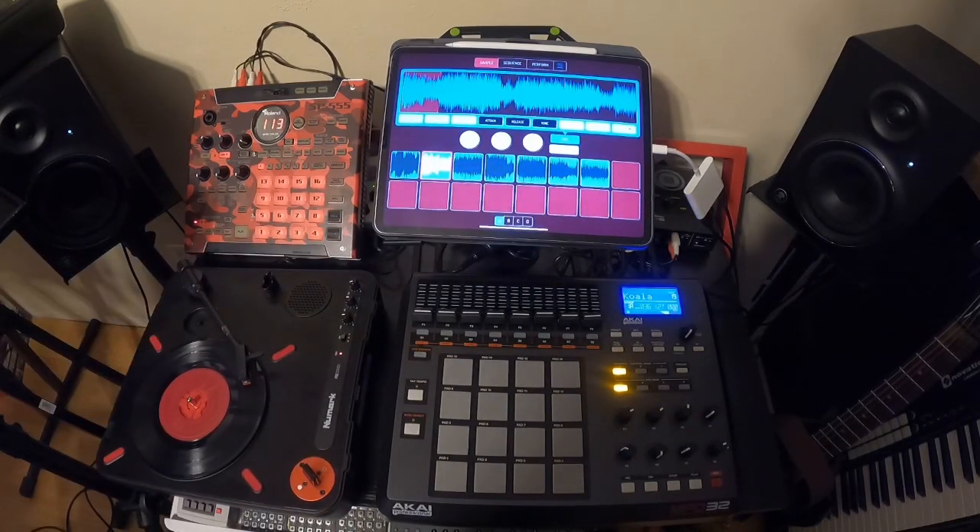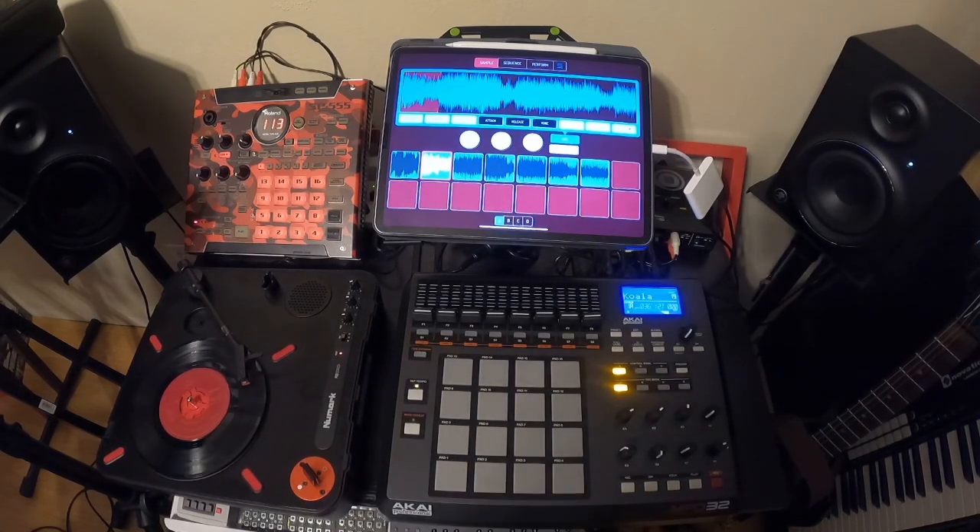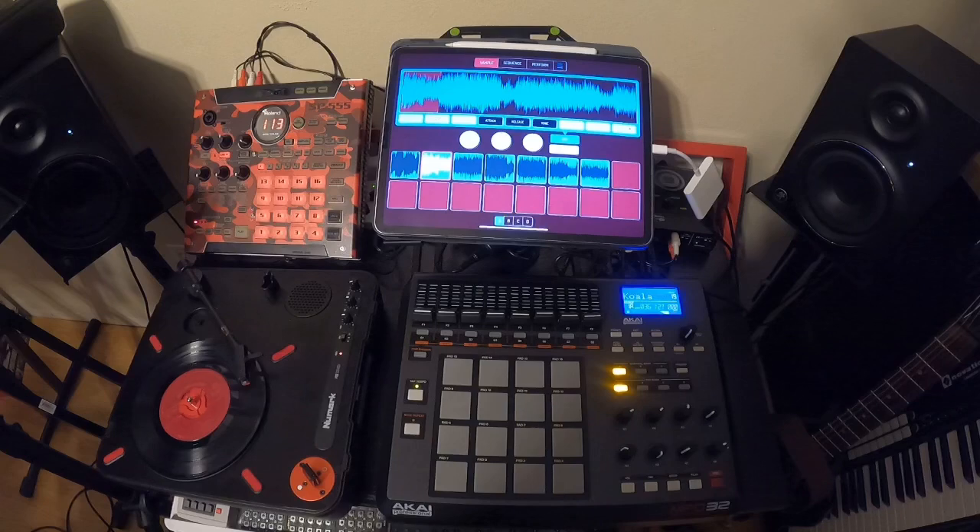Hope that helps out for anybody that has trouble chopping vinyl. It's a quick and easy method — probably the fastest method I've found to chop samples of any piece of software I've ever used. If you have any questions, feel free to leave a comment down below or hit me up.